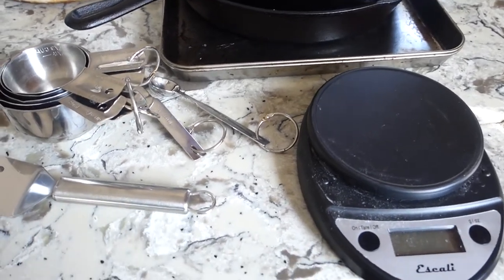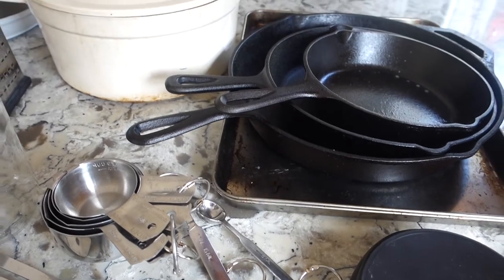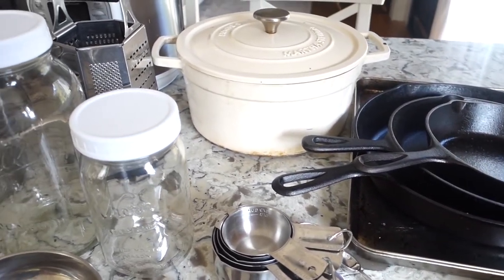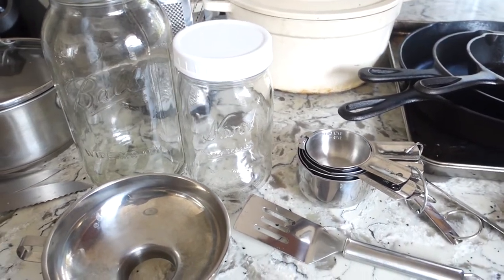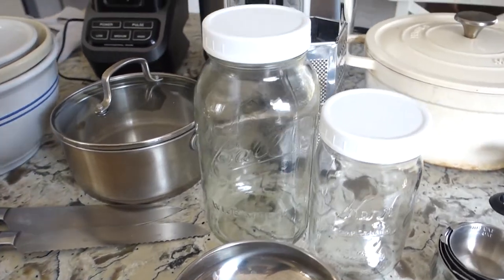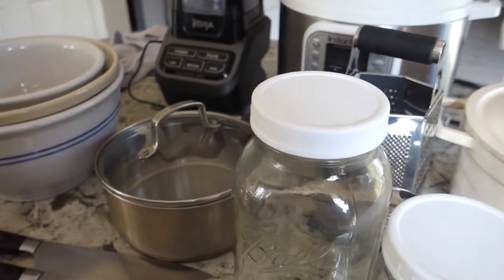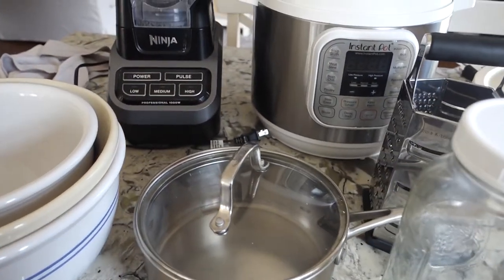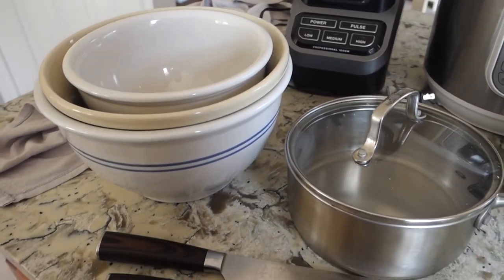All of these things I'm showing you today are workhorses. I'm going to take you through two categories of my kitchen essentials. Tier one is my true-to-the-bone kitchen essentials that I use on a daily or multiple-times-a-week basis. Tier two are things I do use often, but if I didn't have them, I could probably find another way — it just wouldn't be as easy.